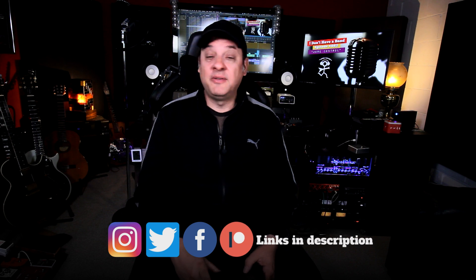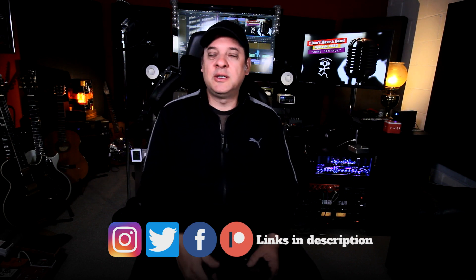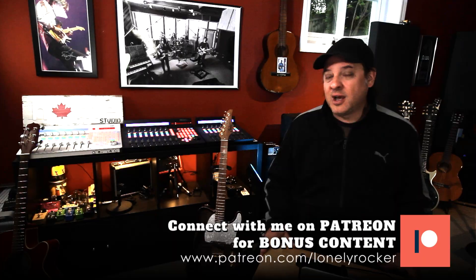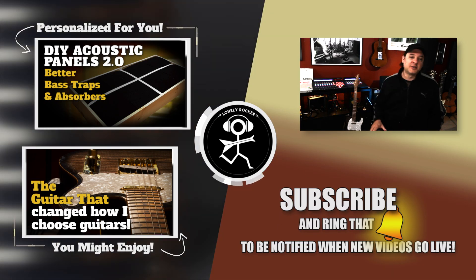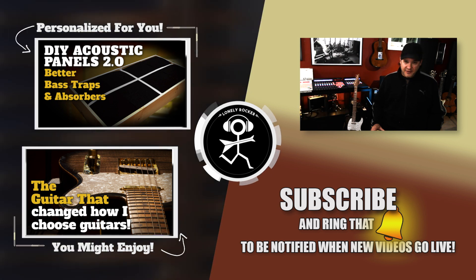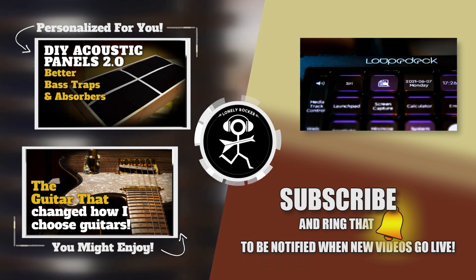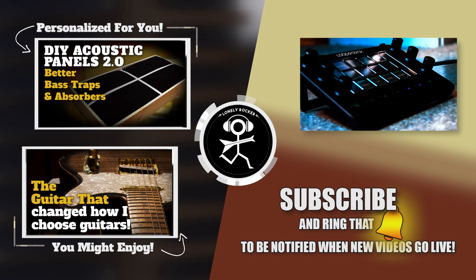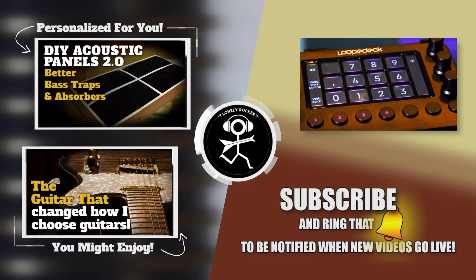So there you have it — the Loopdeck Live. I'd love to hear your thoughts. Have you tried it yourself? Let me know in the comments. I'll put a link in the description for more information. If you're new to the channel, I hope I've earned a subscribe — I've got a ton of content on home studio gear for the home studio enthusiast and home recording musician. I'm also on Patreon. Remember: you don't need a band to rock and roll. Hope to see you next time.